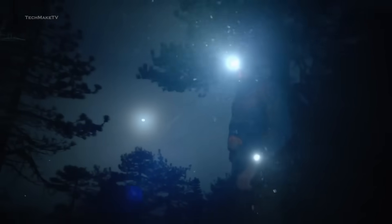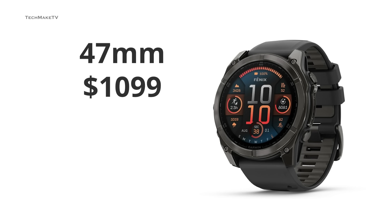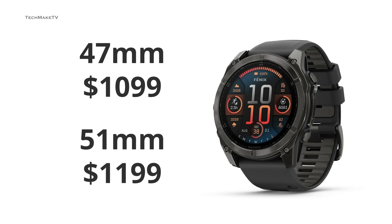As for the price, Garmin seems to be increasing it by quite some margin. The Phoenix 8 with a 47mm size is expected to be priced at $1,099, and for the 51mm you'll have to pay $1,199 — that is a hefty increase compared to the Phoenix 7.